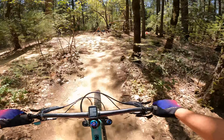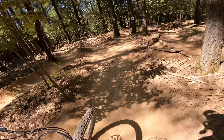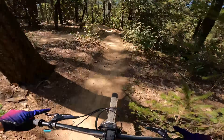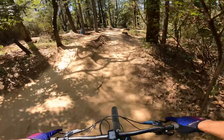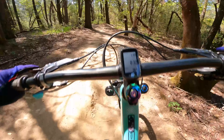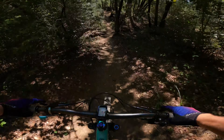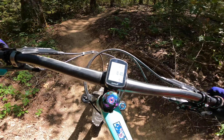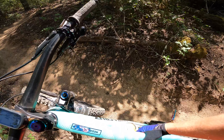Going to hit the B-line right next to main line — smaller jumps — and then I'll finish on that little drop I just pointed out. Definitely didn't feel bottom, and I didn't bottom out either, so I've got a good amount of space left just for those 'oh shoot' moments.